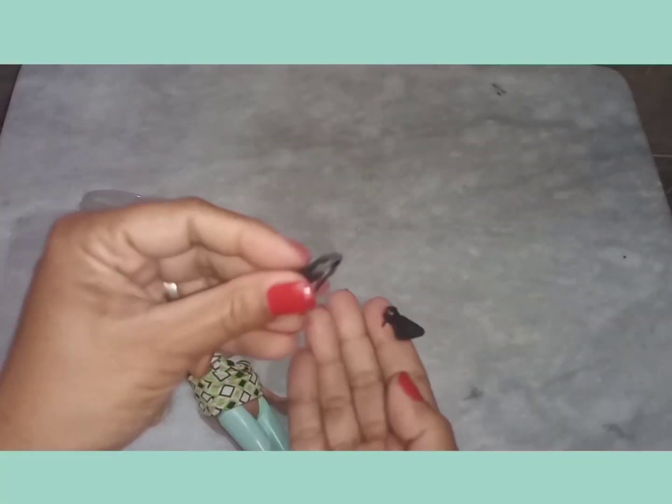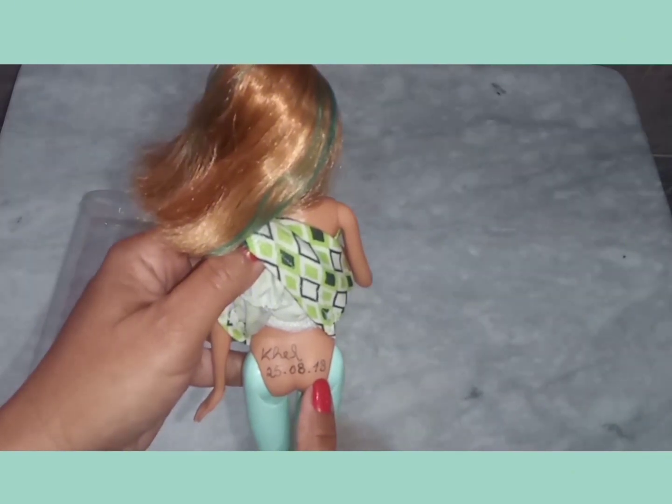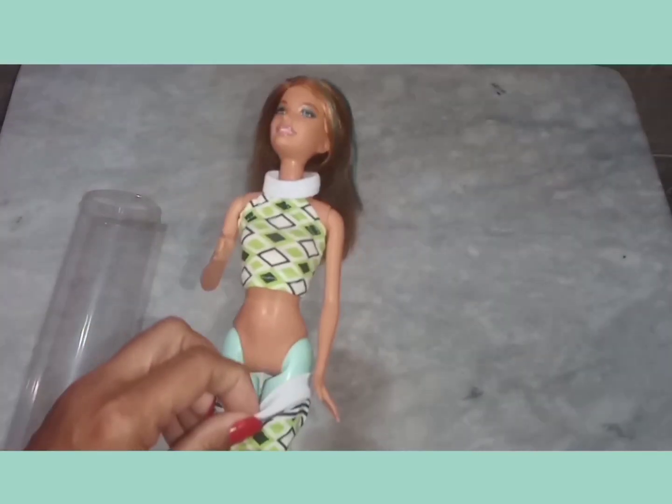Coloquei esse sapatinho, que foi o que tinha para aquele momento. Todas as minhas bonecas têm o meu nomezinho aqui no bumbum, para não misturar com as bonecas da criança. Essa roupinha aqui é muito bonitinha, eu gosto muito, mas desde que eu coloquei nela, eu senti que um dia eu ia ter que trocar. Sabe quando você compra alguma coisa que não é aquilo? Não pela qualidade da roupa, mas pela cor.